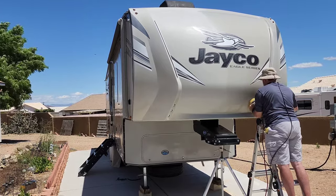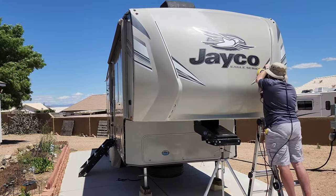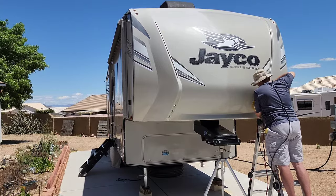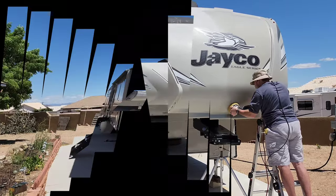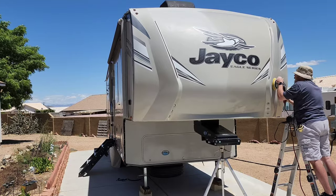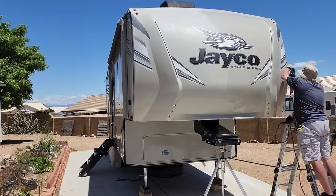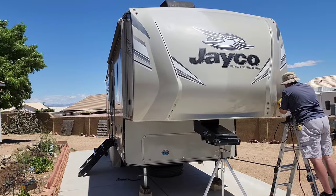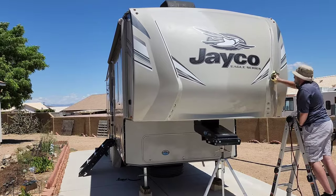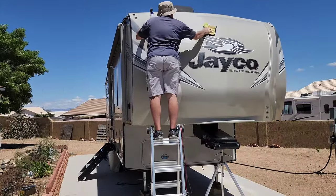Another very important thing is to keep your pads clean. One option is to have multiple pads and keep swapping them out every few sections. On something this big that's a bit more complicated, because when you're looking at a 30-foot travel trailer and you're only swapping pads every two or three section passes, you're going to go through a lot of pads.